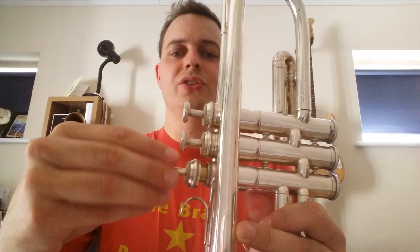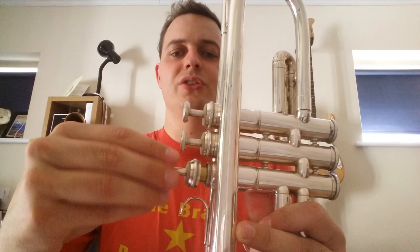Once I've done that, I'll re-oil it — just a few little drops — then a little spray of water, which I find just helps loosen it up a little bit. Then put it back into the trumpet. Give it a little twist round as you're putting it in; it just spreads the oil round. Once it's clicked into place — there we go — working a lot better, a lot faster now.